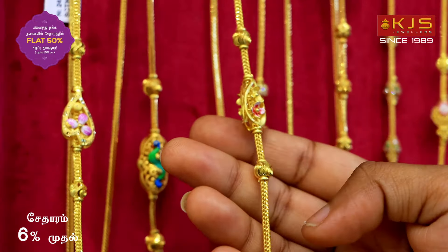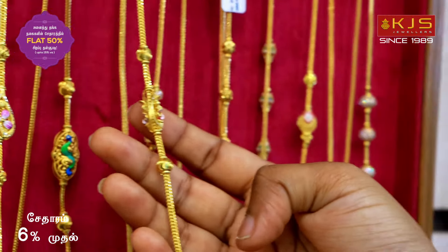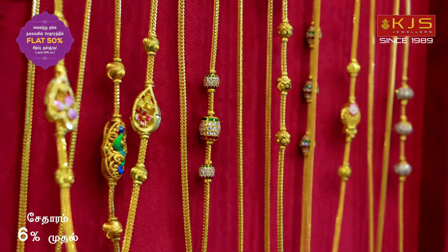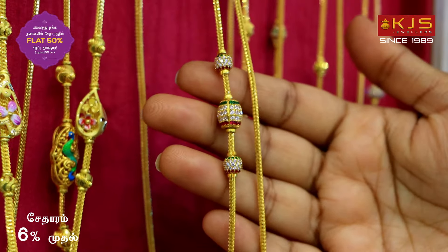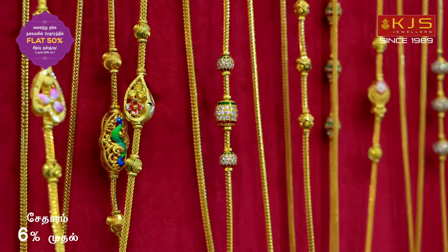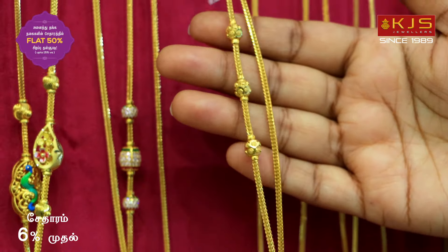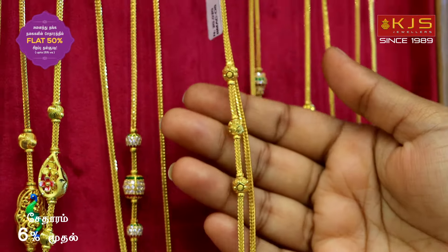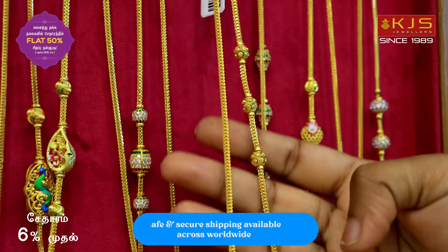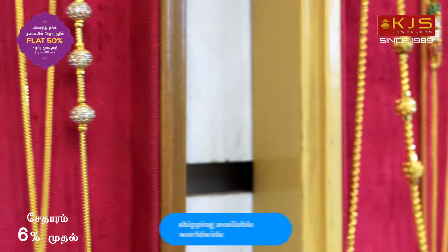We have a unique pattern for these Madhiri collections with light weight. We have a small size — there are 24 grams of weight here. There are stone works here: white stones, red and green. There are full white stones. Some collections are available in plain works with cutting box balls. There are more designs — spiral designs with cutting works.